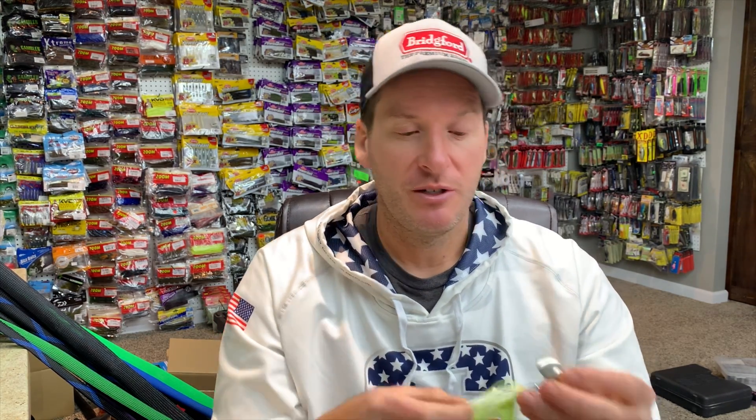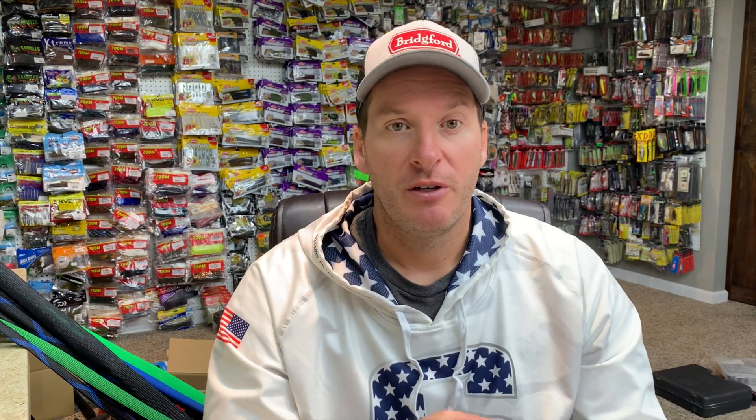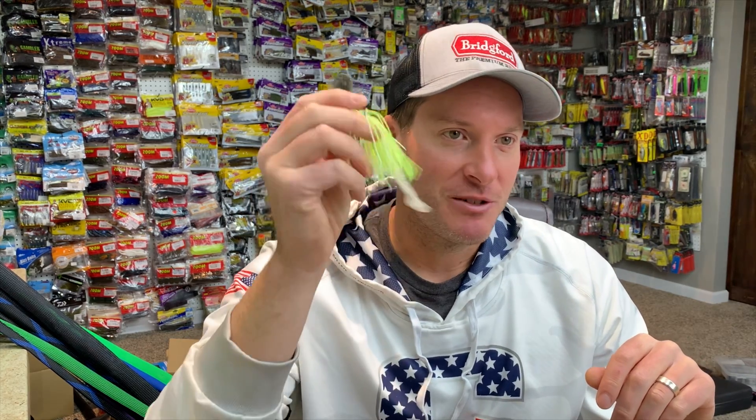There are a lot of people down in Florida and out in California who fish these and aren't telling you about it. At the professional level, most serious shallow-water grass fishermen have some Snagless Sallies with them. I can't tell you how many times at an event, after the first couple days of practice, you hear guys asking each other for Snagless Sallies. It's one of those things that I think you really should get.